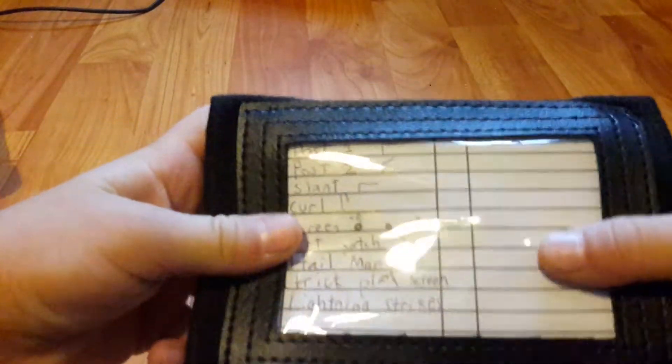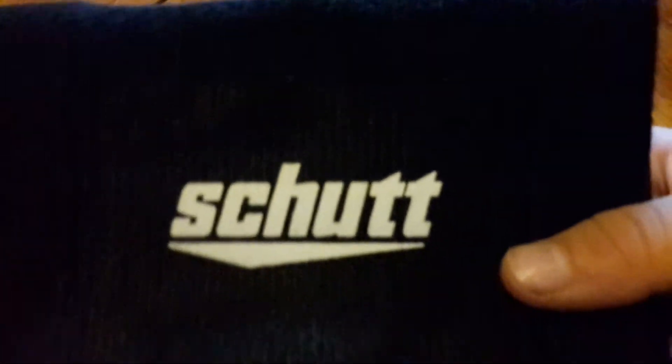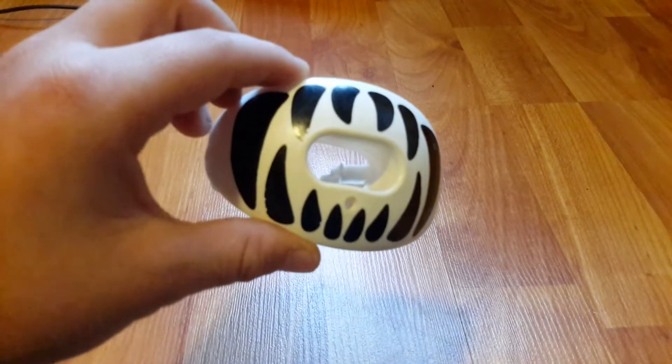This is my cubie play collar. These are some of the plays I wrote down. Let me demonstrate — you put it on your arm and it tells you the plays. This is made by Shut. If you want to get this cubie play collar, you can find it at your local Target. I use this during the season when I'm playing QB — very nice.